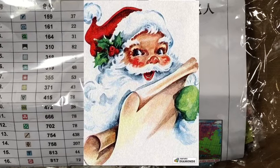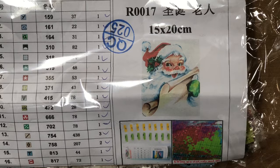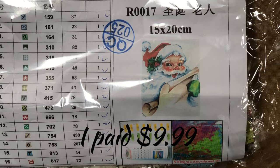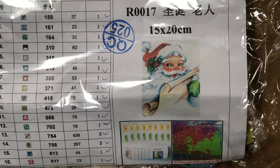Hey everybody, this is Jeanette and today I'm gonna show you a couple things. I got this Santa about a week ago from Paint With Diamonds — I don't remember exactly how much I paid for it but it was probably a little bit too much. I thought it was really cute. This is the first time I've had a chance to make a video; I've been working a lot and I just got home from a 12 and a half hour shift. I'm exhausted but not tired, so here I am making a video anyway.